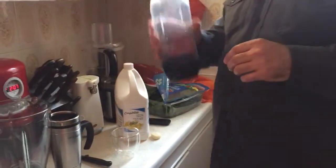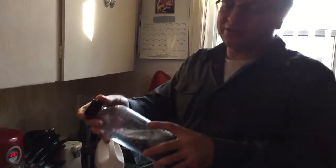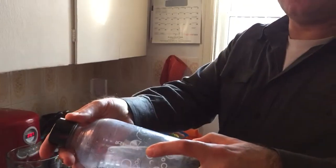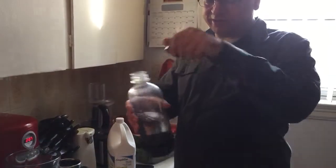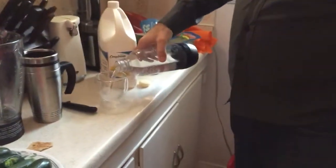We have here a soda stream carbonated container. We use the soda stream — you can see it's carbonated, you see a little bit of fizz there. What we're gonna do is make a coffee out of carbonated water.